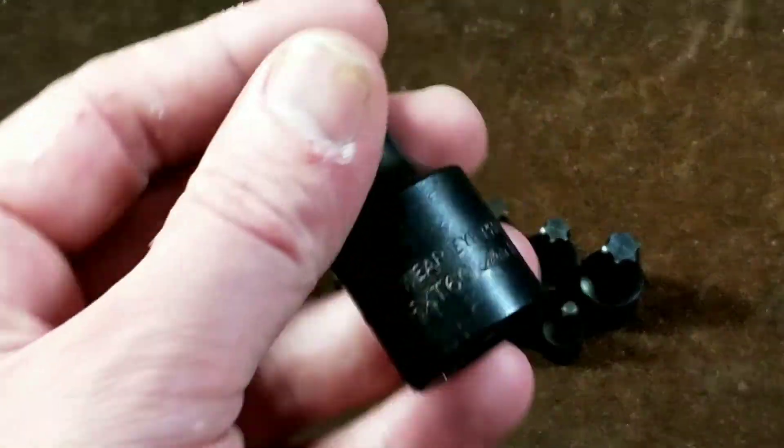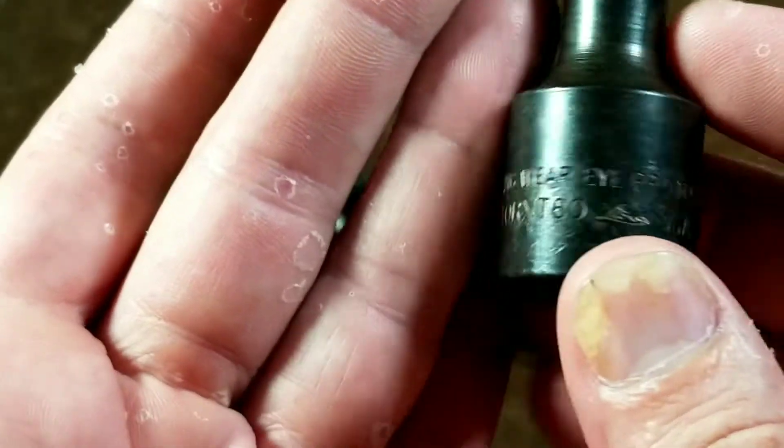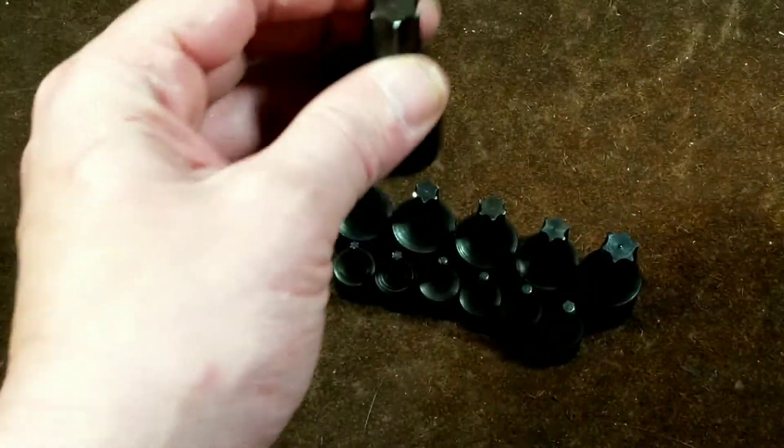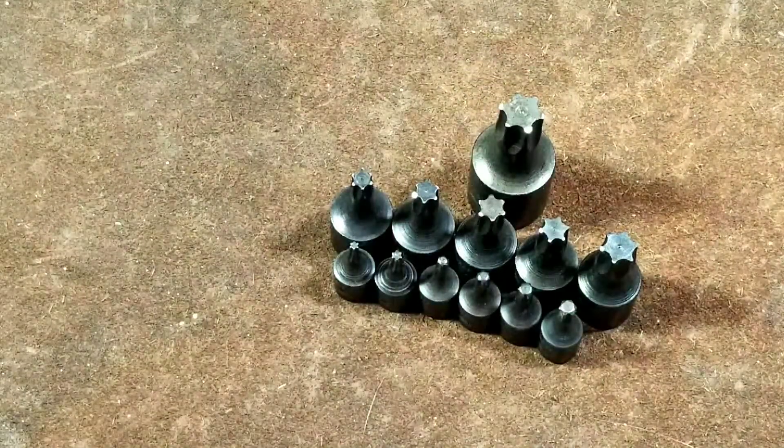It's kind of hard to see their name on their tools when you find them used, because they always print it super small. But they are really nice sockets. They've actually been around for 115 years, since 1903.